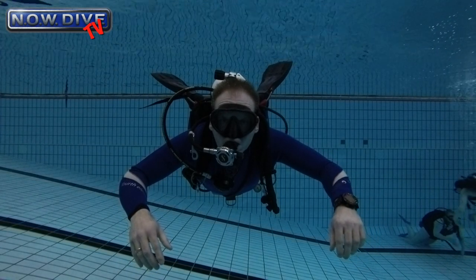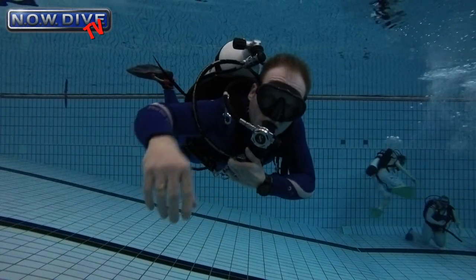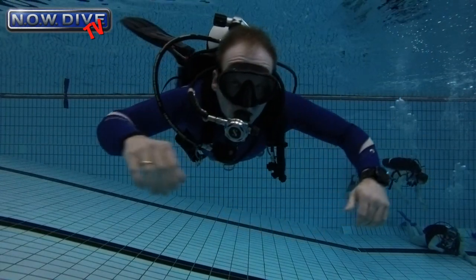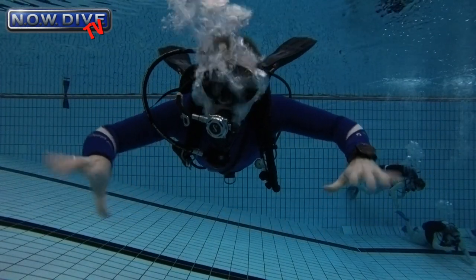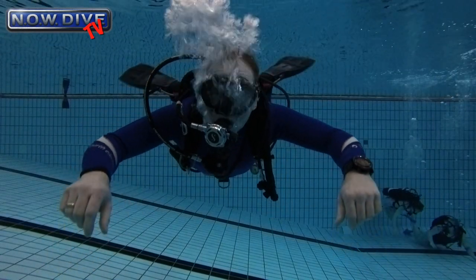Here you can see I'm wearing a DIR harness and the straps are just right. When I stretch out my right arm it should just tighten up, not completely, but just tighten up. The D-rings are in the right position when you can touch them with your thumbs easily like I just did there.